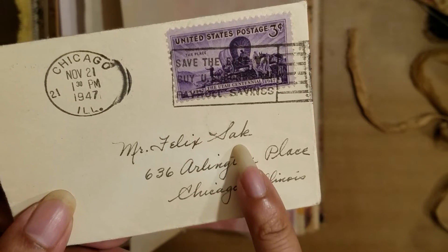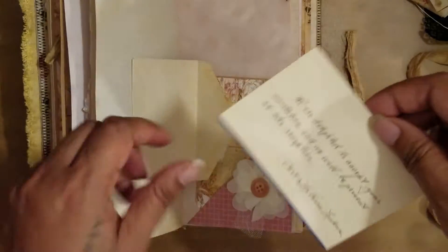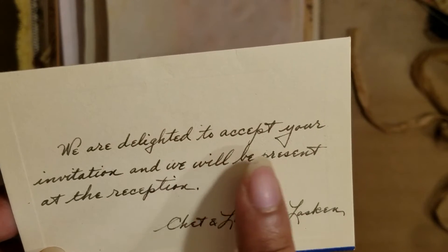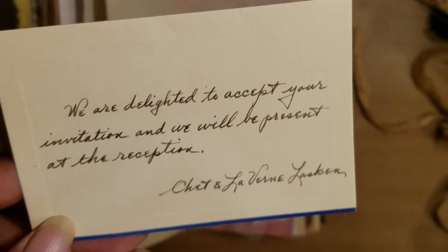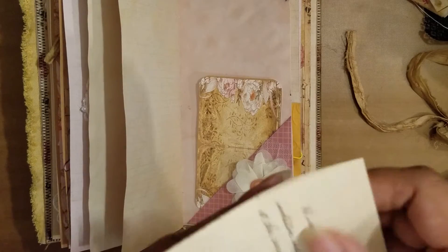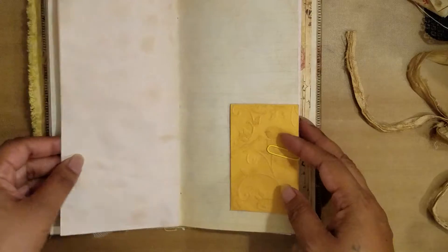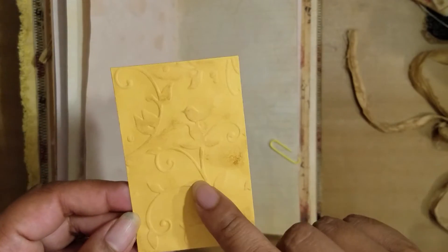Here's another little flip-up, and in this pocket there's one of the pages shrunk down that you can use for a journaling card. This here is a little vintage letter from 1947, addressed to Mr. Felix Sack in Chicago, Illinois, with a three-cent postage stamp on it. Inside is a little RSVP that reads 'We are delighted to accept your invitation and we will be present at the reception.' I thought that was so cute - I don't know these days if you can send something so small but it's just so adorable, so I just tucked it right into that pocket.